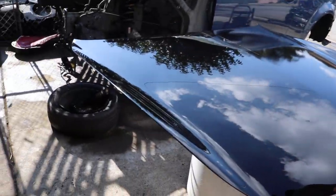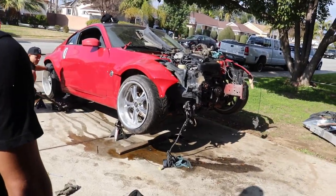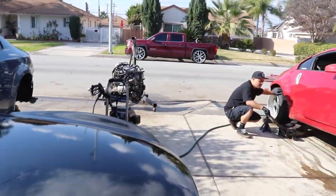We'll finish this up and you'll see it in the next video. The video after that will show Angel's car getting the motor done.